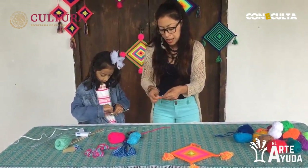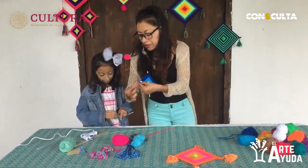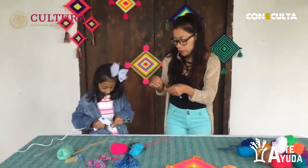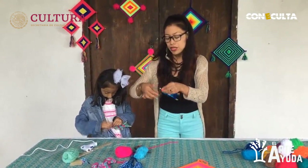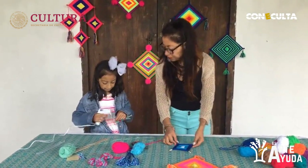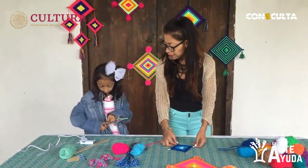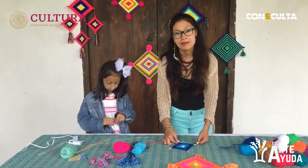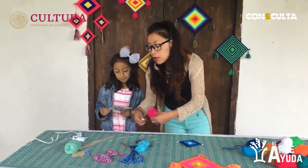Le ponemos silicón y vamos girando el sobrante que tenemos. Acuérdense de manejarlo rápido porque el silicón se enfría super rápido. Vamos a volverle a poner otro poquito más hasta asegurarnos de que quede totalmente pegado y no se desbarate. El mío ya quedó. Ahora vamos a explicar cómo vamos a hacer los otros pompones.